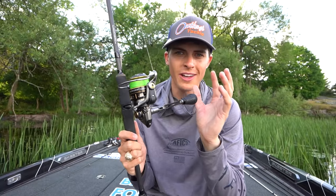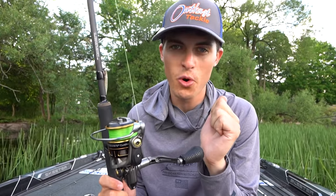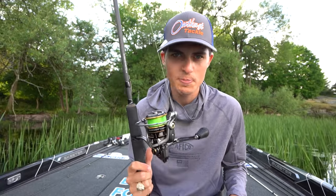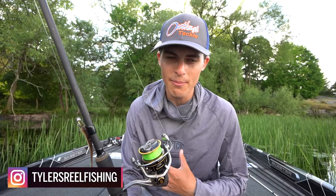This right here is the spinning rod, also known as the whippy stick, the fairy wand, and many other euphemisms in the bass fishing world that are not oftentimes positive. The spinning rod is definitely not seen, in terms of a lot of people I hang around with, as one of our favorite rod and reel combos.